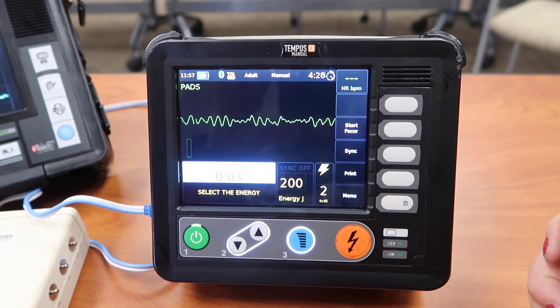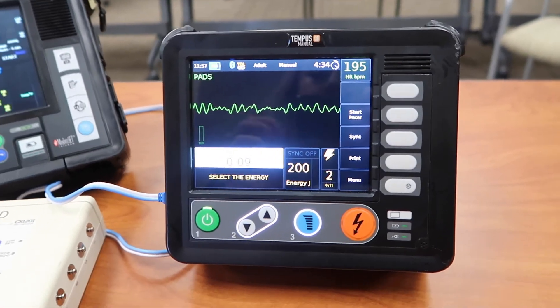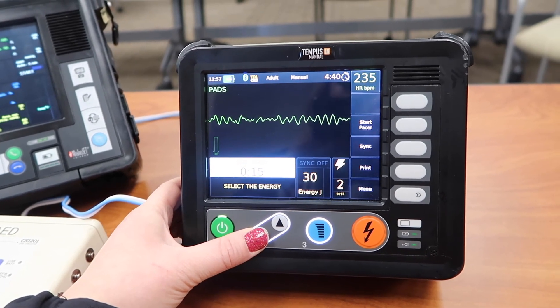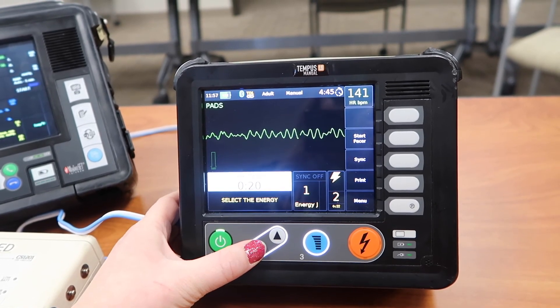The next message is 'select the energy,' which basically means that your defibrillator is ready to select another energy if necessary to defibrillate again. Those gray up and down buttons are how you select your different energy. This goes all the way down to one joule and all the way up to 200 joules.